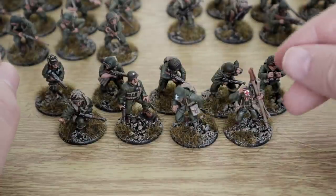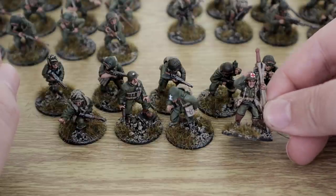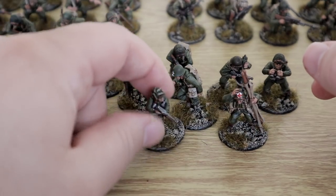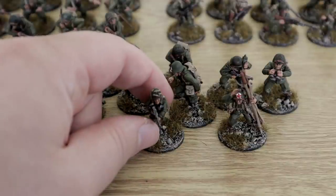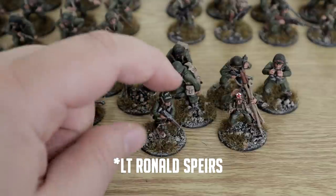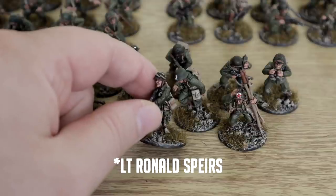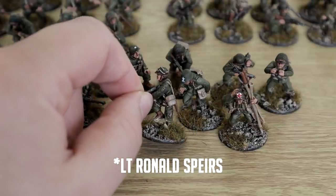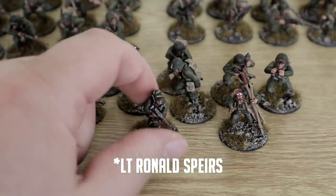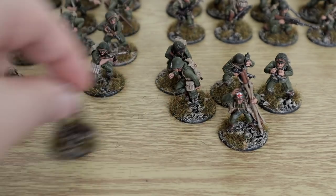Some of these you would have recently seen, but only in picture format. Then we have the Medic here. There's also another special limited edition Warlord miniature from last year, where you had to spend £40 or £50 and you got him free — I can't remember his name.